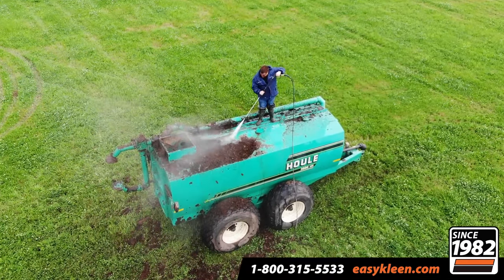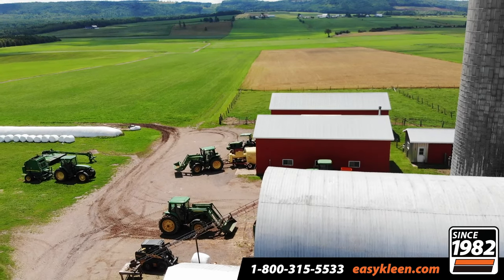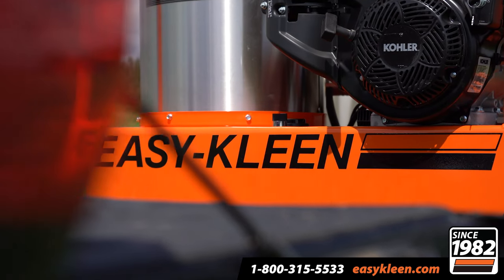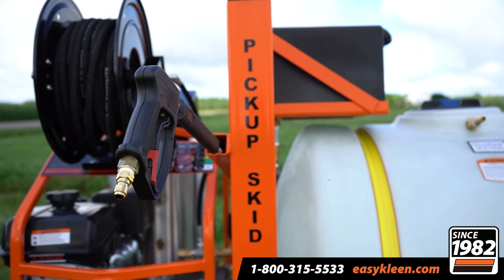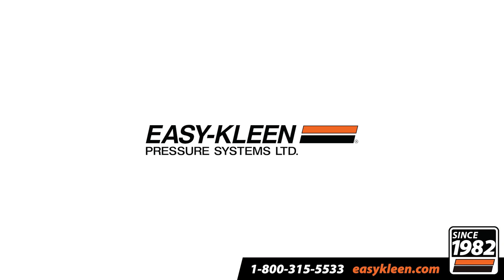For the last 40 years, EasyClean has strived to be the number one pressure washer manufacturer on the market, striving to help farmers and many other industries with all their cleaning needs. It is no secret — heavy duty machinery requires heavy duty cleaning power. Look no further than EasyClean, the longest lasting pressure washer on the market.